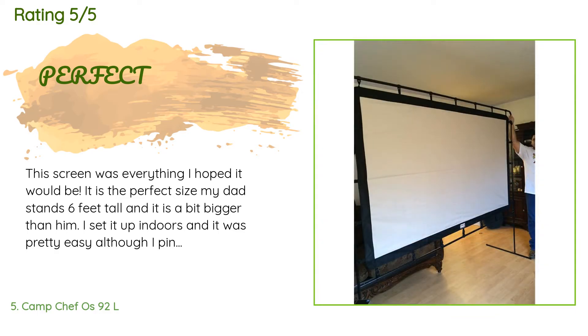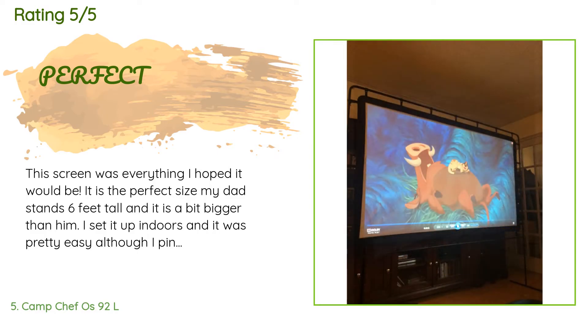There are 257 reviews with an average rating of 4.4 stars. A customer said: 'This screen was everything I hoped it would be — it is the perfect size. My dad stands six feet tall and it is a bit bigger than him. I set it up indoors and it was pretty easy, although I pinched my finger. The clips to put the screen on the pole are a bit tough, but we got it done. All pieces came and nothing was missing. I paired the screen with the Epson HD at 3,000 lumens in both color and white brightness.'